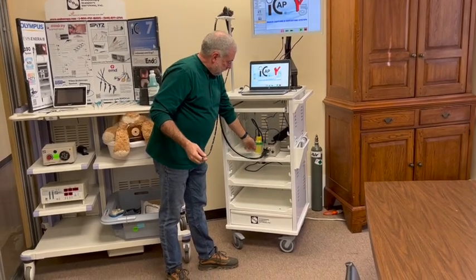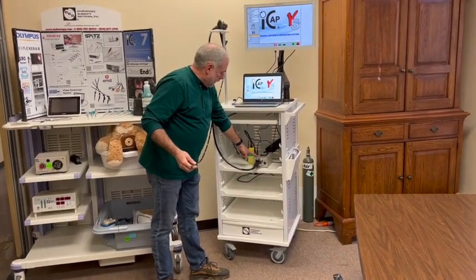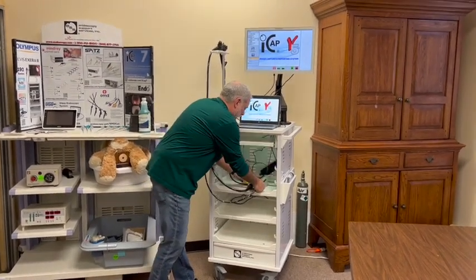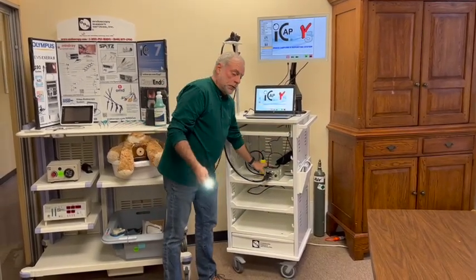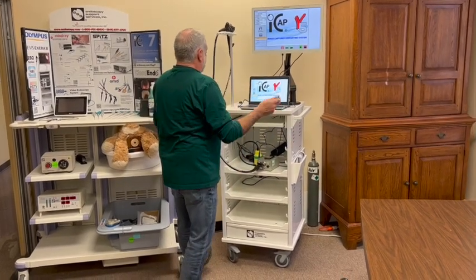Down here we have a high-intensity LED light source with an air pump for air and water. The water bottle plugs in the side like so. Simply turn it on and you get light and air. I'm going to turn the air off for this demonstration.